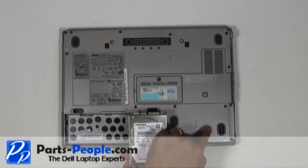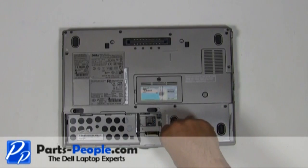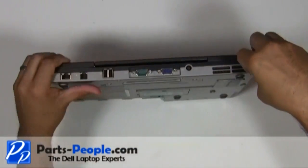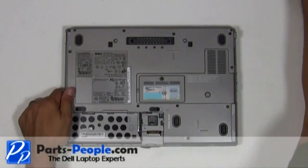Slide the hard drive into the laptop base. Replace and secure with the two hard drive screws. Replace the two hinge screws on the bottom of the laptop. Replace the battery.